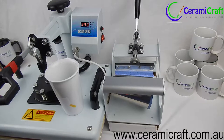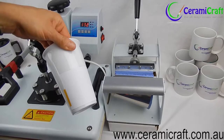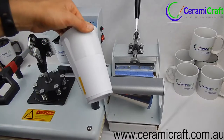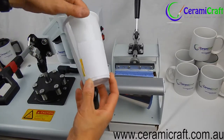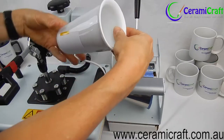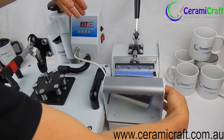Set the start and end temperatures to 165 degrees Celsius and the time to 180 seconds. Apply the sublimation transfer with heat tape ready for pressing. Place the mug into the conical shaped mug clamp and close with a firm pressure.